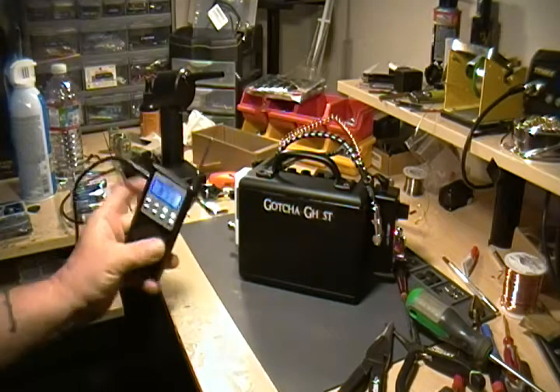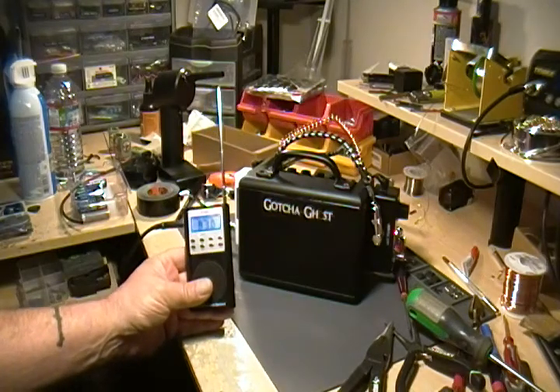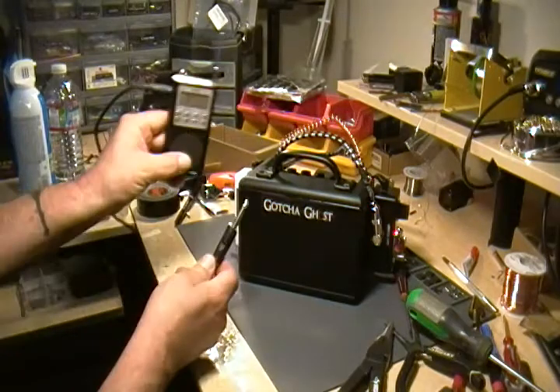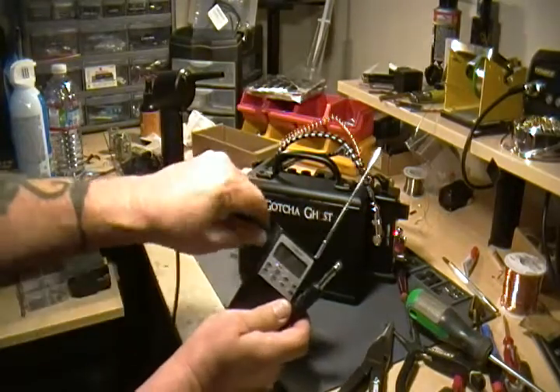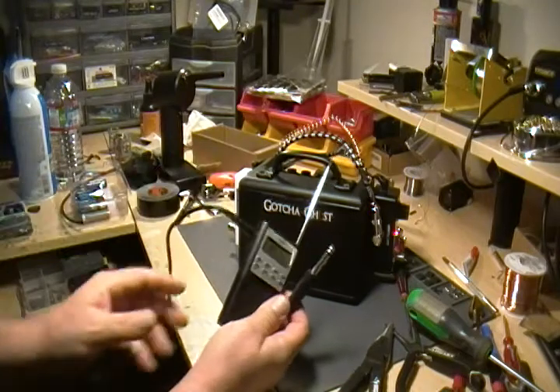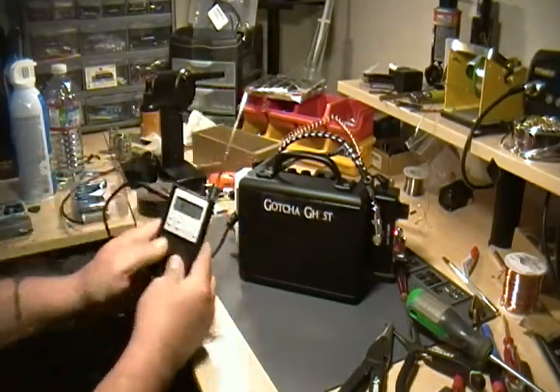Turn on your spirit box — whether you're using a spirit box like this or a phone app, that sort of thing. Turn it on first, then go ahead and plug the small end into your headphone output jack. That goes for phones too. The bigger end is going to go right here into the spirit box input.